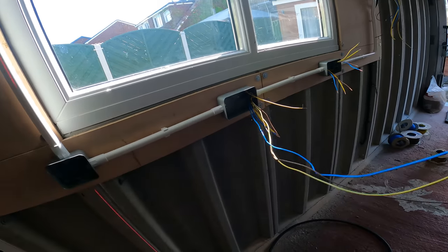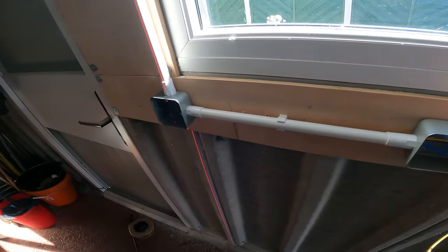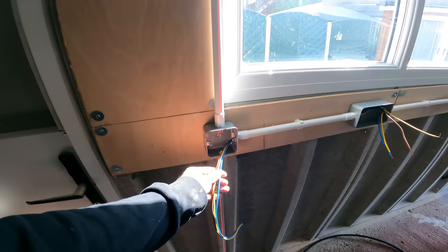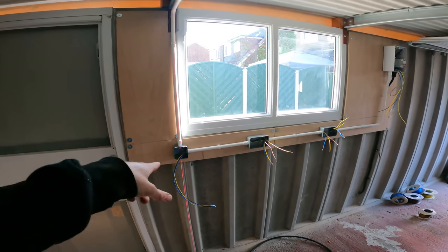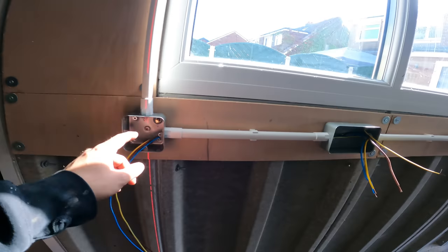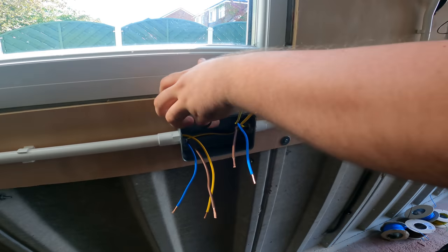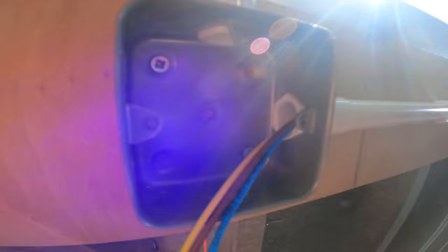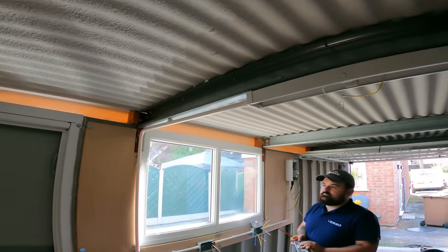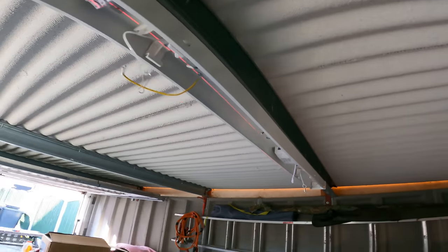That's the lighting feed. Neutral could have gone straight to the light, but we haven't done that - it does go in the back. Back boxes are all with fly leads. Need one on the switch as well, right in here. And that's that. Collingwood light - first time we use one of these, see how bright it is, see if it's better than our usuals.